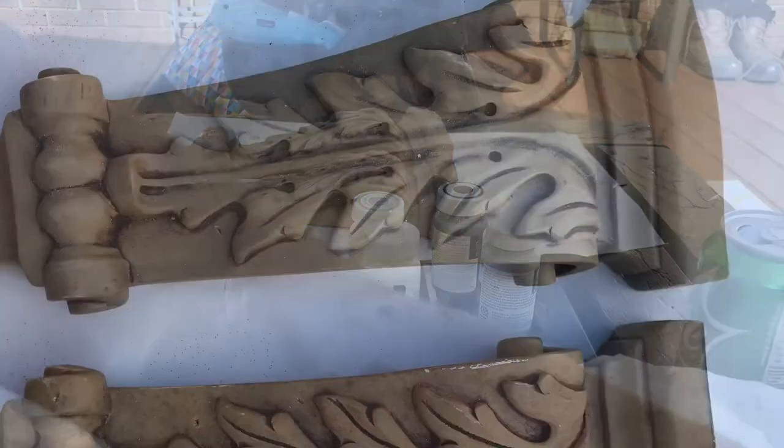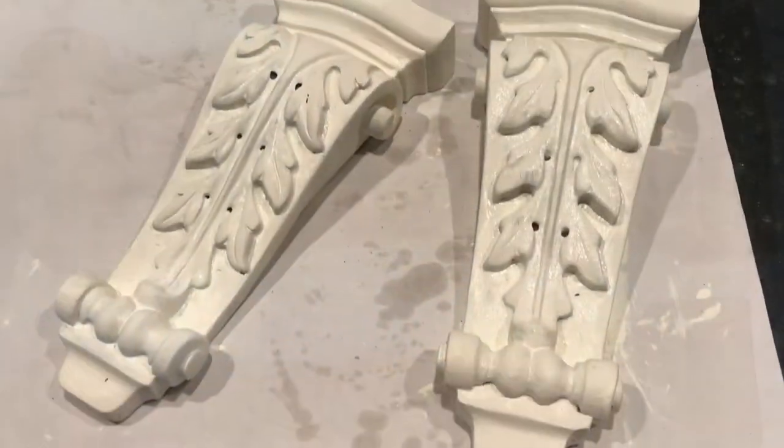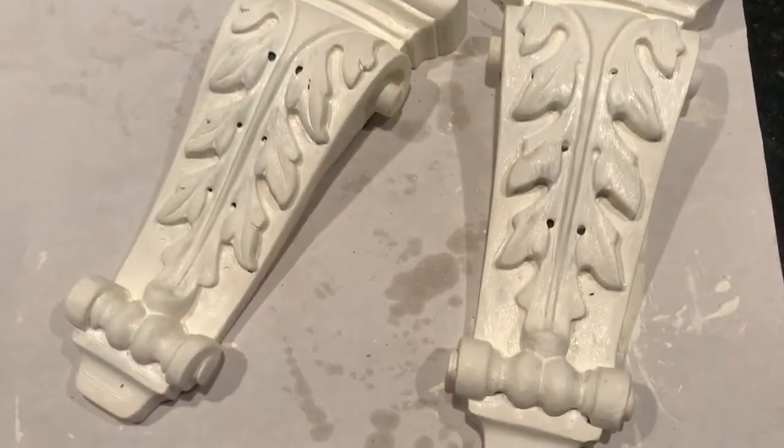Hi guys, welcome back to my channel. I hope you guys are having a wonderful day today. Today we're going to be redoing these corbels that I picked up from Goodwill. So if you guys are interested, then keep watching.